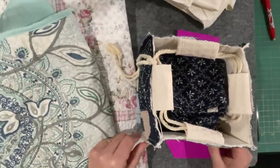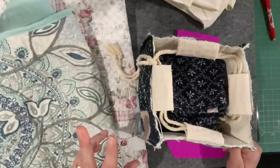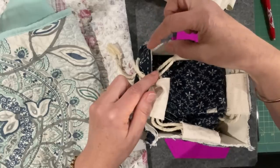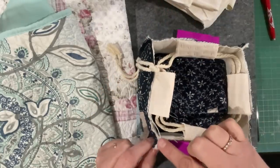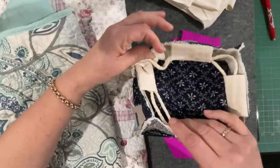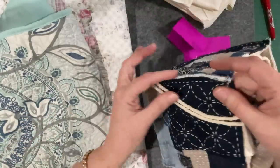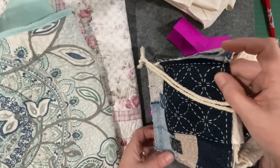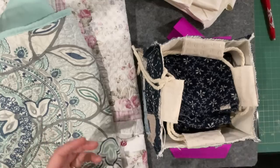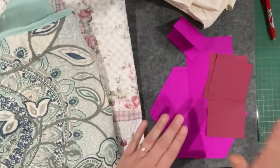Before we go too much further, I want to touch base on the two different styles. Susannah's style: the side seams will be all stitched within the bag so you will not see them. My style is I want to make them a feature of the bag, more of a rustic look, where Susannah's seams are all tucked in. It'll make more sense as we go along.